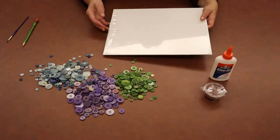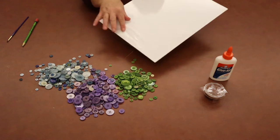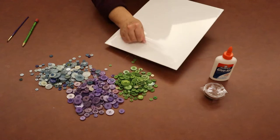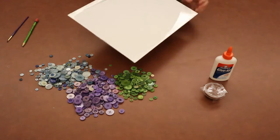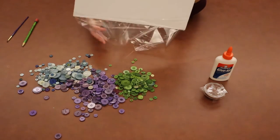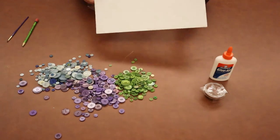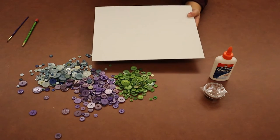The first thing we want to do for our project is to take the film off the canvas. There's a plastic covering on the canvas, so just pull that off and wrap around both sides of your canvas. You want to make sure to get that off so you can start your project. Make sure that you take that and throw it away — don't just leave it for somebody else to pick up.